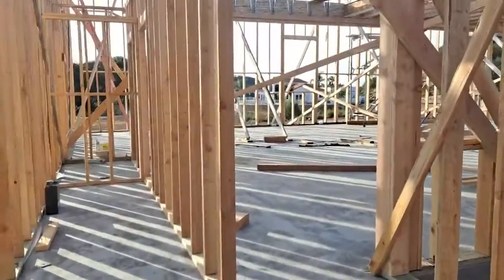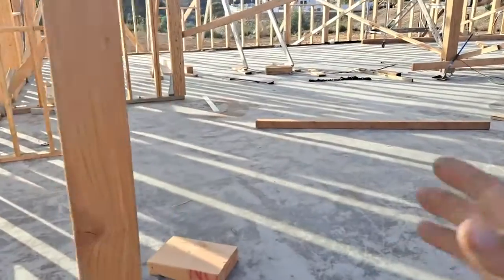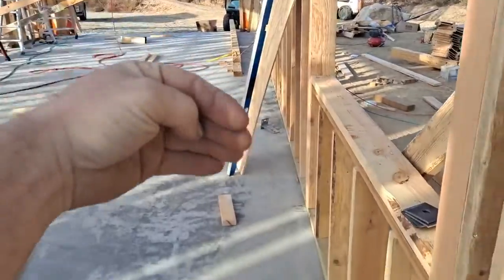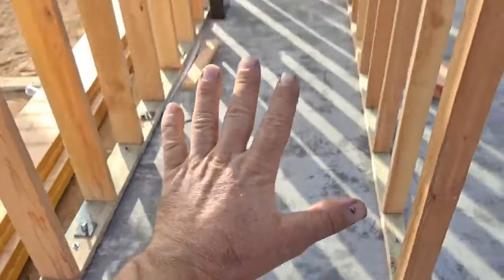Standing here at this height you'd open the door and come inside. You could go through this door into the garage space, or more accurately you park in here, walk down, come out this door, come out this door.